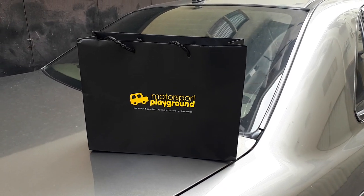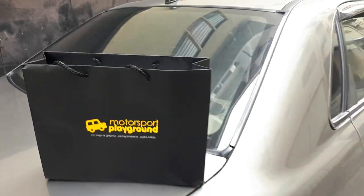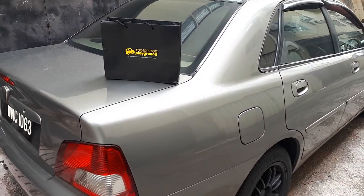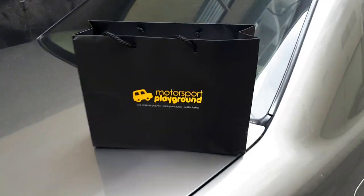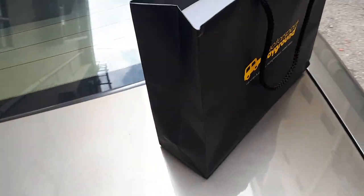Well howdy folks! I drove the Waja to Motorsports Playground today — look at what Remus has made for me, check it out!